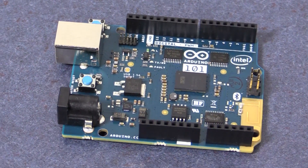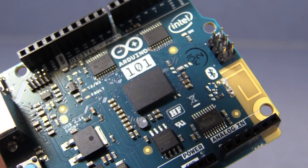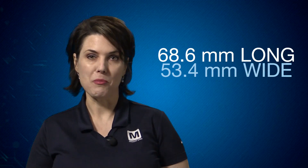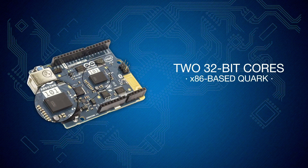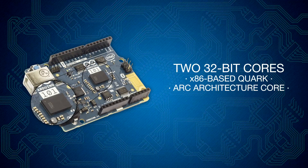This board has the same form factor, peripheral list, and connectors as the Arduino Uno Rev3, and is 68.6mm long and 53.4mm wide. The Curie module contains two 32-bit cores, an x86-based Quark and an ARC architecture core, both clocked at 32 MHz.